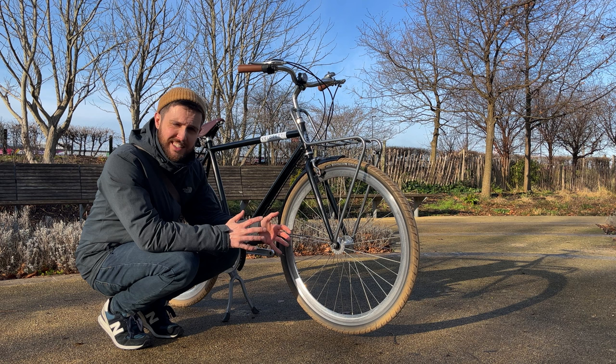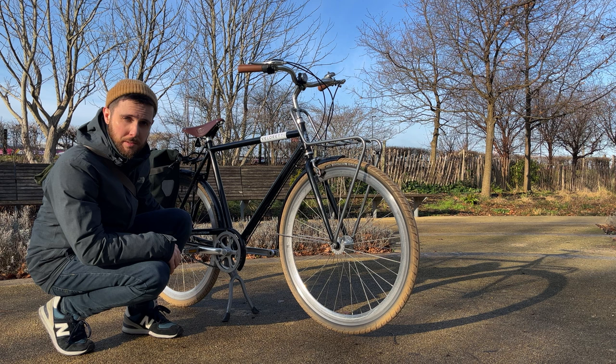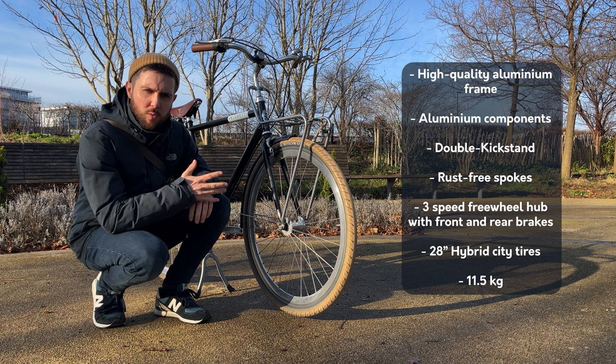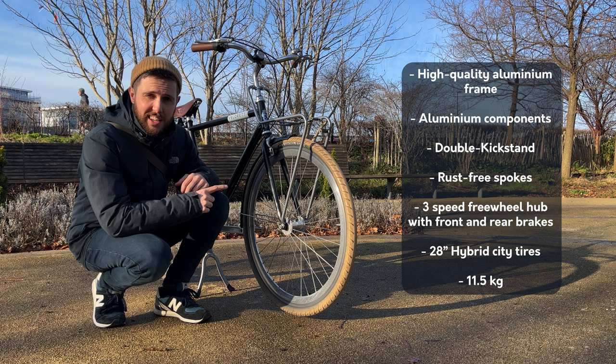It has a handbrake on the front and also one on the back, and it's a three-speed, which is plenty for riding through London. I'll put the specs on screen so you get a full idea — it's a full aluminium frame with 28-inch wheels.